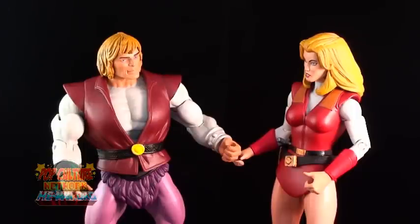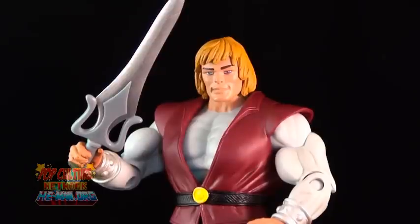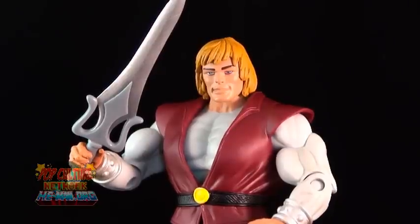This version of Orko and Adam will go on sale on MattyCollector.com August 2nd, following San Diego Comic Con. He is not part of the subscription, and he's sure to be a fast seller. So good luck to everybody who wants to get a hold of him.